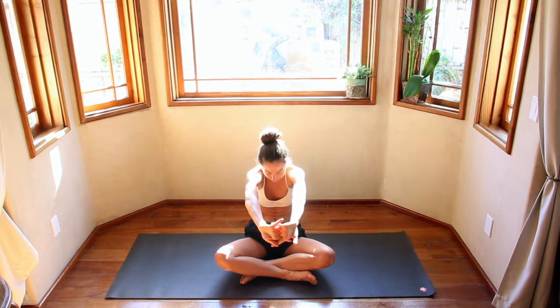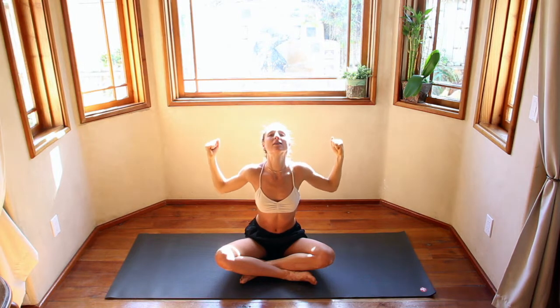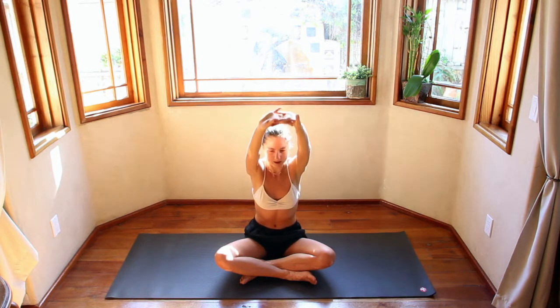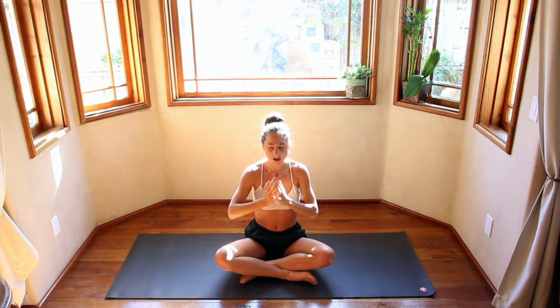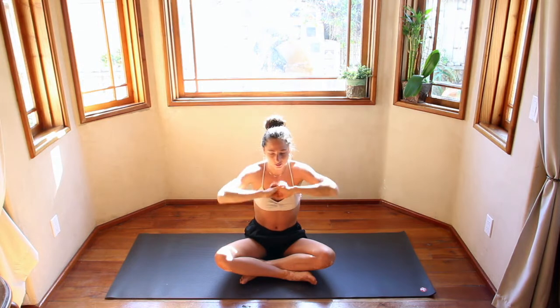Exhale, push the palms out, round the back. Inhale, sit up nice and tall. Exhale, squeeze the shoulder blades. Inhale, back to center. Do it three more times on your own breath, really elongating each inhale and each exhale, stretching up a little bit taller, squeezing a little bit more. Two more times. Finding something new each round. Last one.